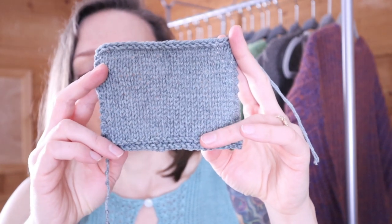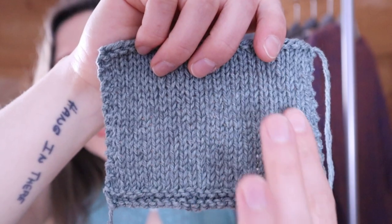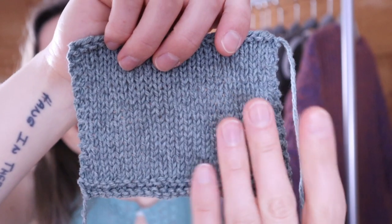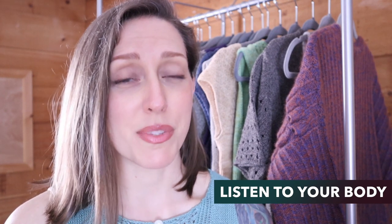Swatching also enables you to test how loosely you may need to cast off — sometimes you need to cast off a little bit looser than you think with these types of yarns. It lets you see if you have any inconsistencies in your tension. This is blocked, so this is exactly what the finished fabric should look like, and I am happy with the consistency of my stitches here. Another very important thing that swatching will tell you is whether you are feeling any pain in your body. Knitting with plant fibers can be much harder on your hands and forearms than you would anticipate if you're used to working with wool. Using wooden needles helped me get past that.